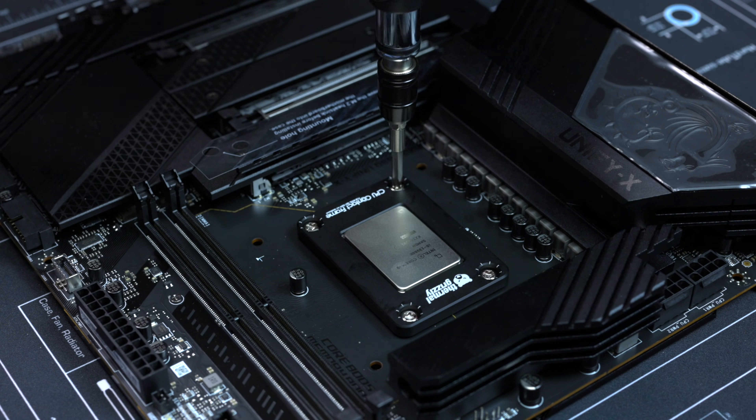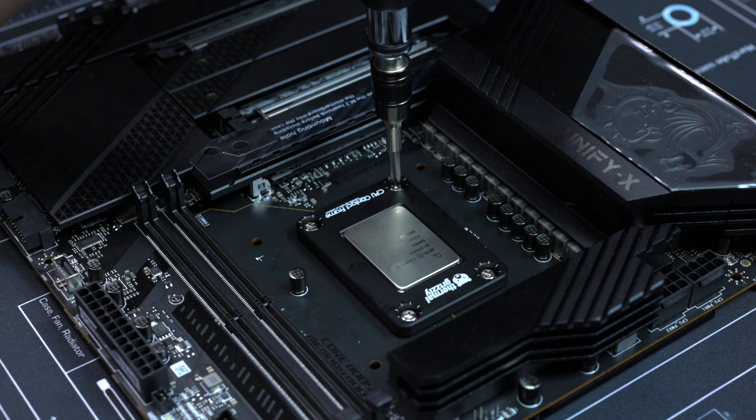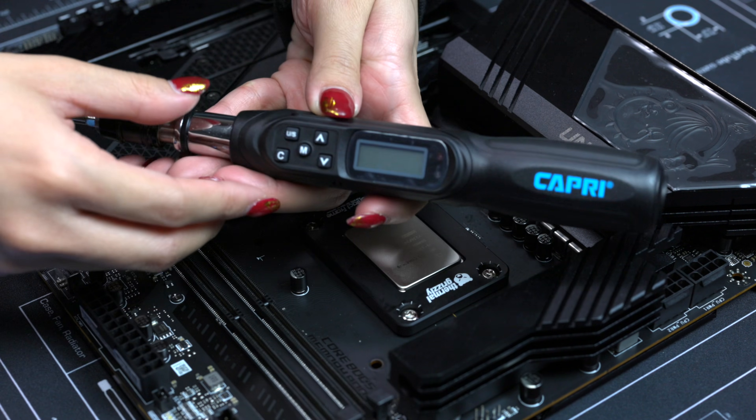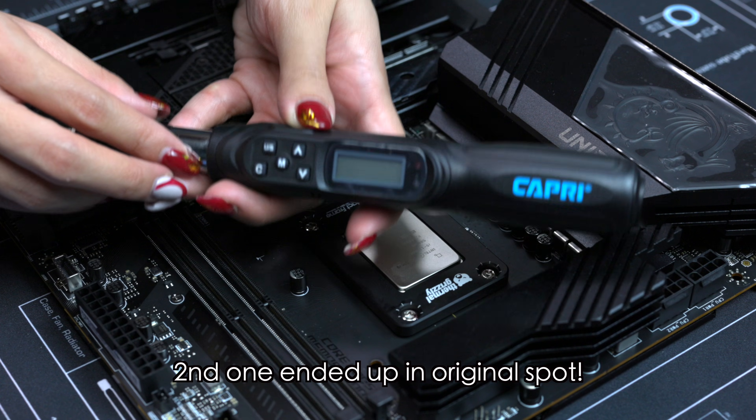Screw it out and then screw it back in — there we go. 5.1, and it landed perfectly right where it was supposed to.